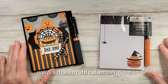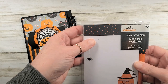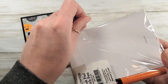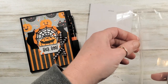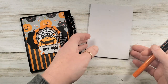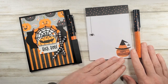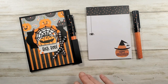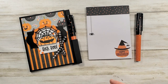Hey guys, Marissa at kitchentablestamper.com. I found these cute little desk pad with pen sets at Walmart. You can find these little notebook and pen sets all over — Dollar Tree has them, Meijer, and other discount stores. Just keep an eye out for them. These particular ones were from Walmart, and I can't say that this measurement will work exactly for what you find, but this concept will, so think of this as inspiration. You might have to adjust depending on the size of your notebook or your pen.